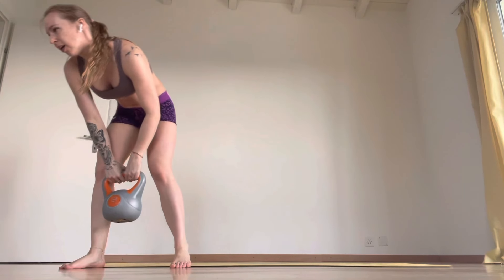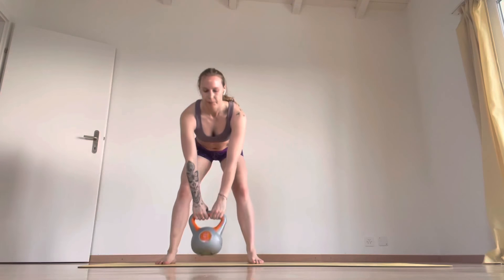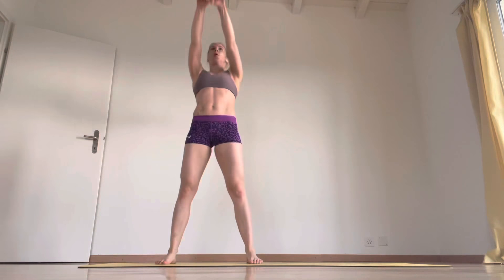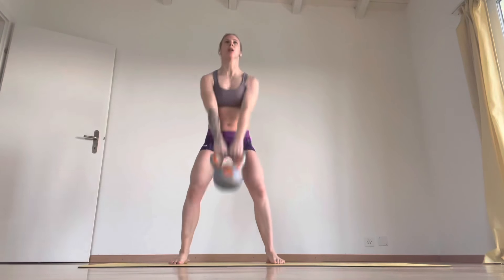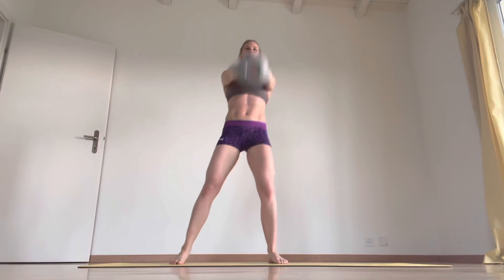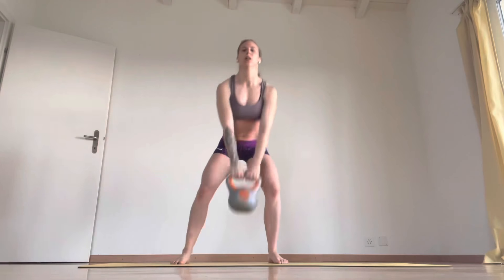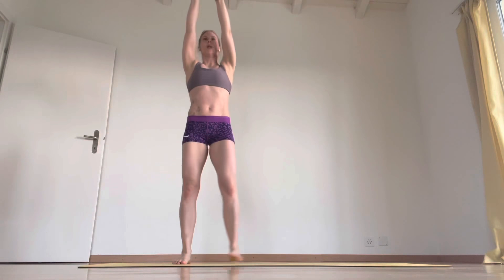We're doing here a swing with a side step. I'm going to do it this way — I'm going to make it easier. Four, five, then we'll do 10 swings.